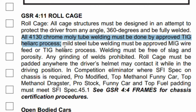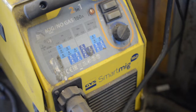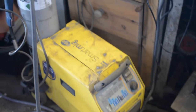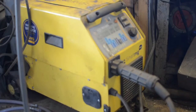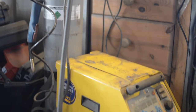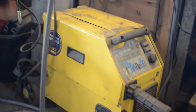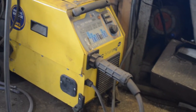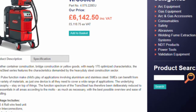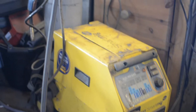Depending on the materials you're using and the rulebook you're following, some materials will need to be TIG welded, and some you can MIG weld. MIG welding is generally cheaper, quicker, and arguably easier to pick up as a beginner. There are lots of cheap welders around. I strongly suggest avoiding the cheapest of the cheap, but I don't feel that you need to spend an awful lot of money. Especially as a beginner, the difference between a £300 or a £5,000 MIG when welding roll cage tube will be indistinguishable.